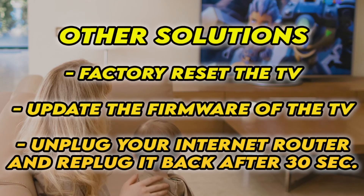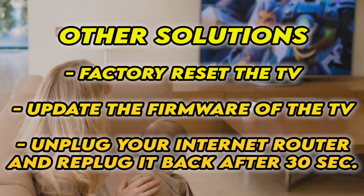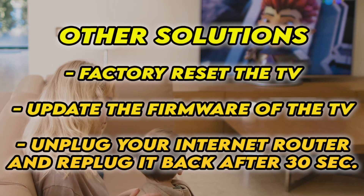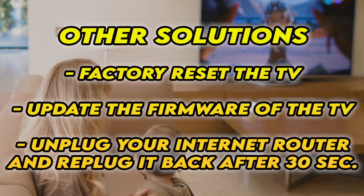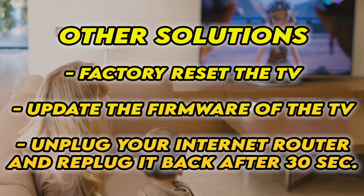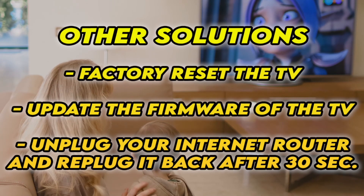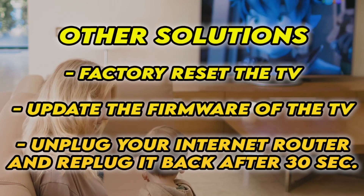If it's still not working, I have three other solutions. First, factory reset your TV — there are many tutorials online, I even have some on my channel. You can also check if your TV has the latest firmware. And if your TV doesn't connect to the internet at all, unplug your router for at least 30 seconds and plug it back.